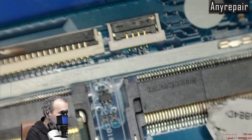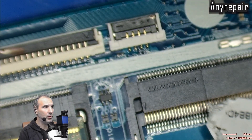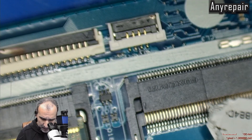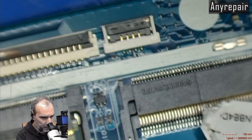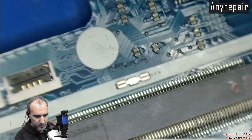We have this water-damaged HP15-CR0037 that is not charging. Let's see what is wrong with this board. The issue is that the percentage of the battery is only falling, not rising.